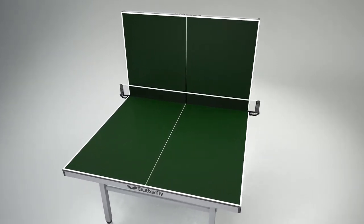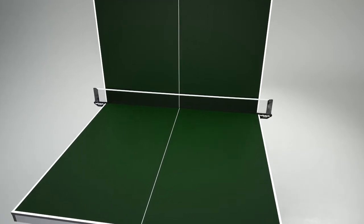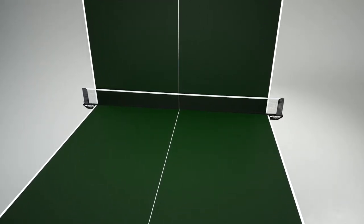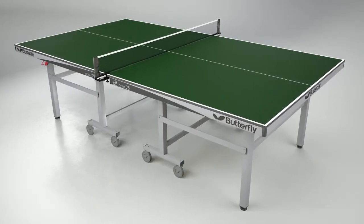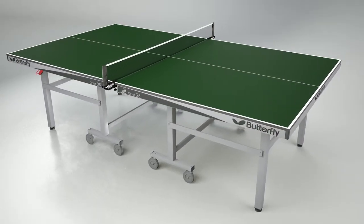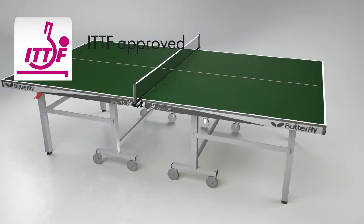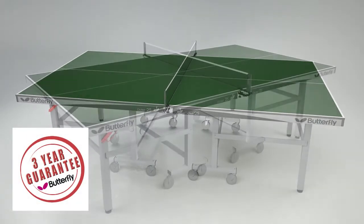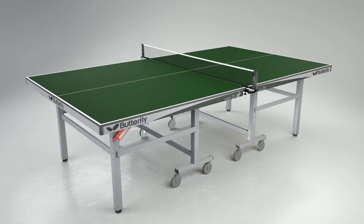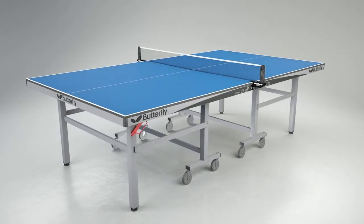A range of net and post sets is available for the Butterfly Octet table. Recommended are the Butterfly Europa, National League and Elite. The table requires assembly and clear instructions are provided. The Butterfly Octet is International Table Tennis Federation approved, holds a European Safety Certificate and is guaranteed for three years. It is available from stock with either a green or blue top with silver legs.